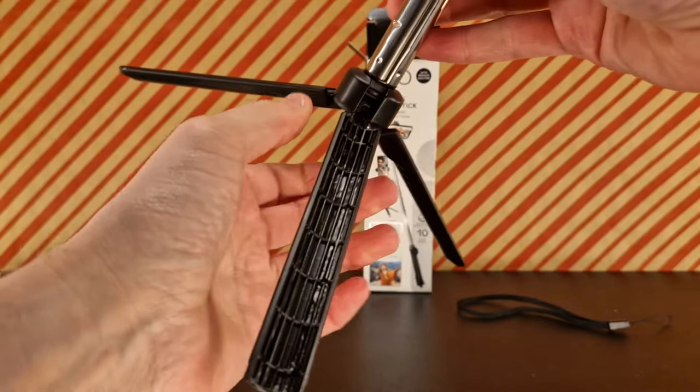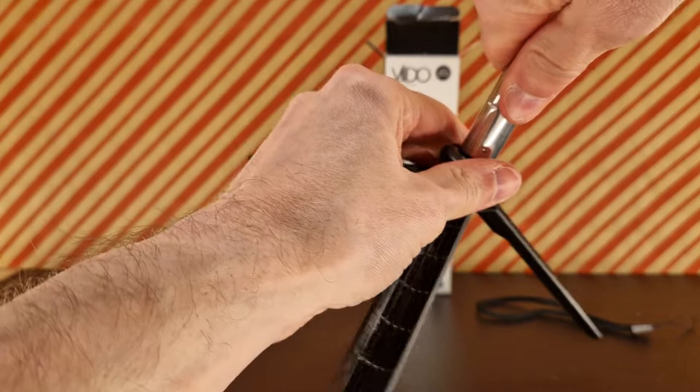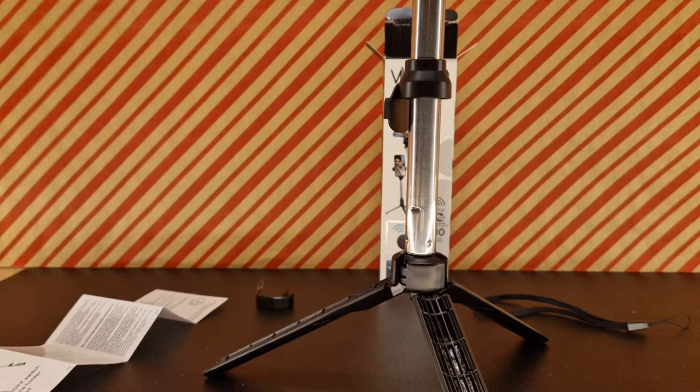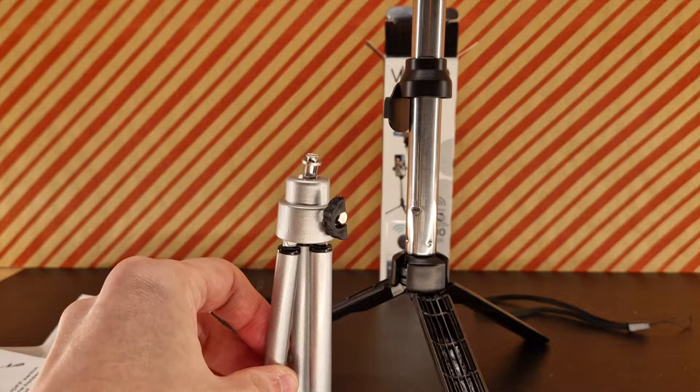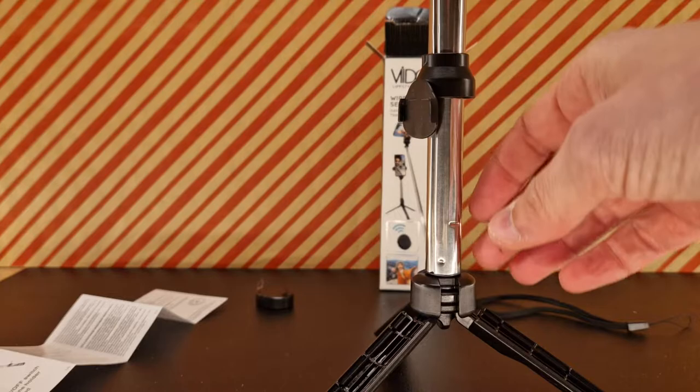Okay, how does this work? That turns — okay, this bit spins. I don't want to snap this thing. Oh — this bit spins so you put that around there, and that's the secret of it, I think. It's a bit too tall, a lot taller than the old one. Anyway, we'll get past that eventually. That sort of holds there — that answers that question.